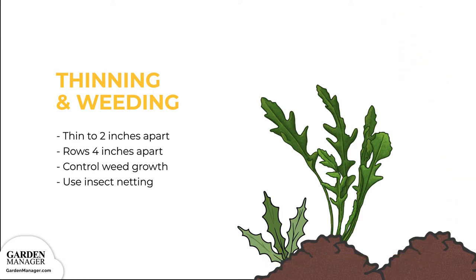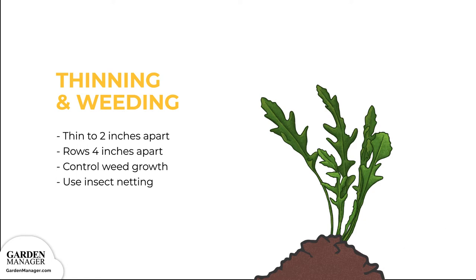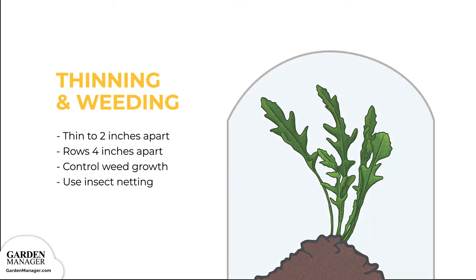Weeding is another important process when caring for arugula. These plants should be weeded frequently, because this limits competition, lowers the risk of pests, and makes harvesting a lot easier. To protect arugula from pests, plants can be covered with insect netting after planting. Properly secure all the edges to reduce the risk of insect attacks.